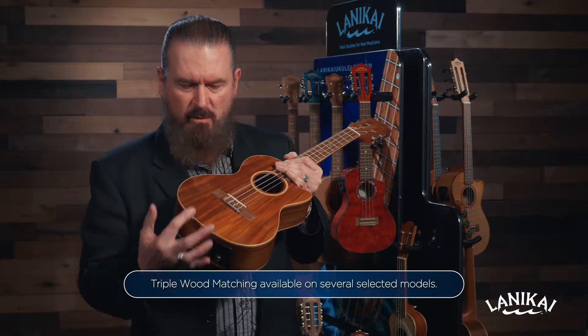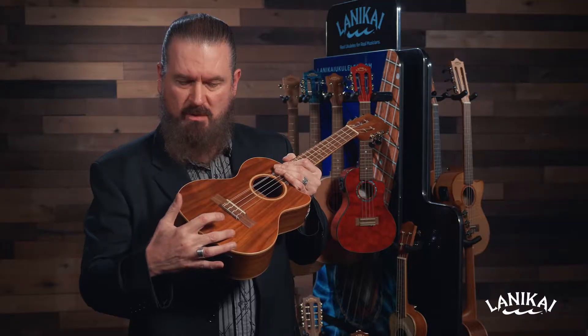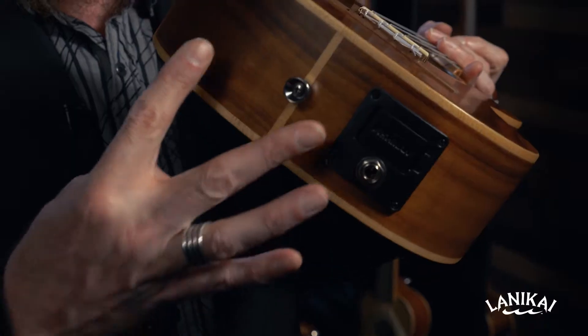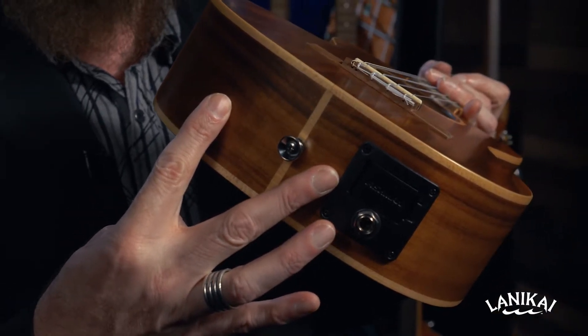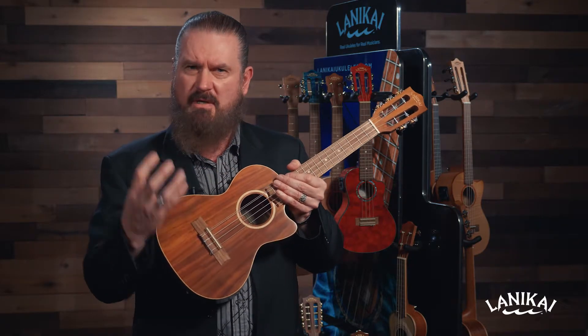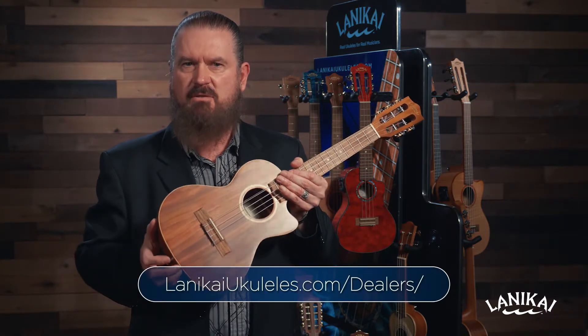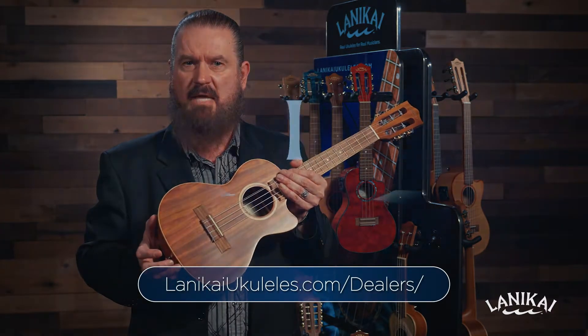Our triple wood matching. We match the tops, book match — what's on one side is on the other side — as well as the backs. And another detail that we do is we match the sides. What this does is it gets all of the wood working together for the best tone and the best projection. Try one, I think you'll hear the difference of triple wood matching.